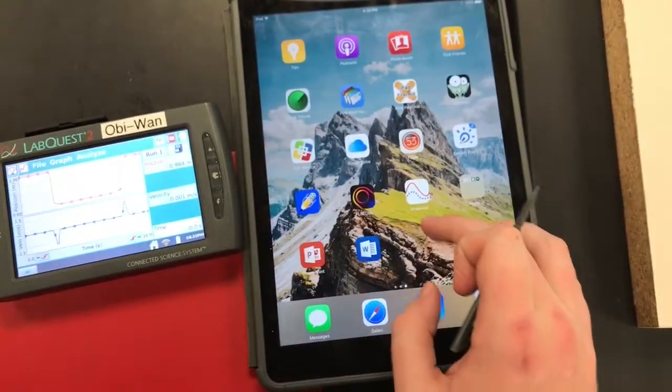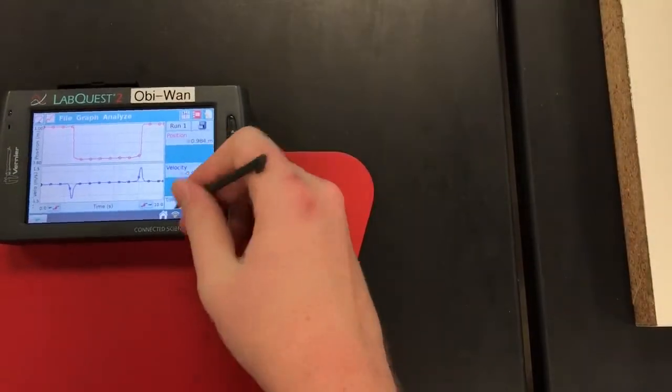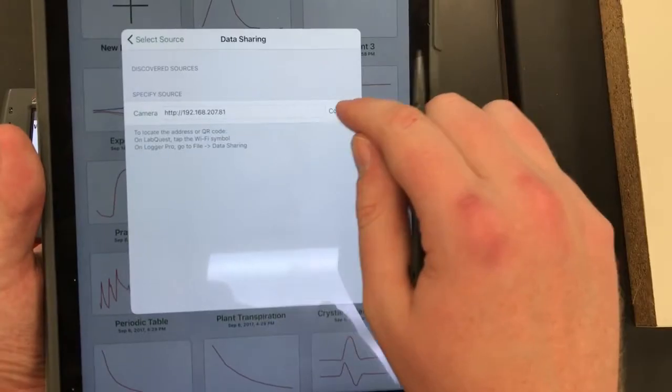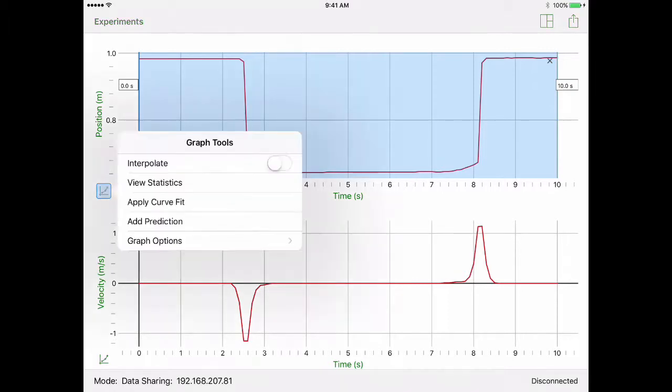Connect the LabQuest to Graphical Analysis. You're going to want to find the distance to the floor — you can do that visually; for me it's about 0.986. Down here would be your box reading, around 0.644. One nifty way to do this is to select all of your data at once and view statistics.